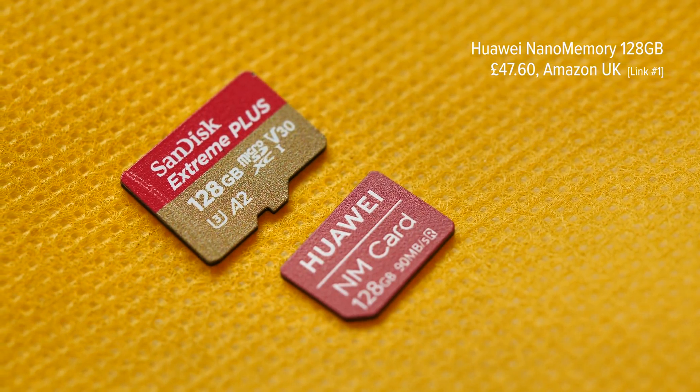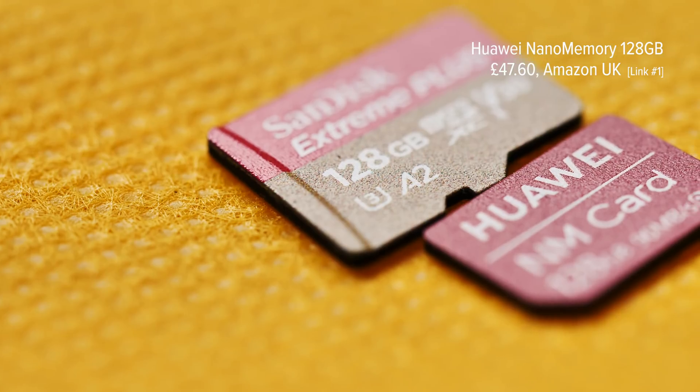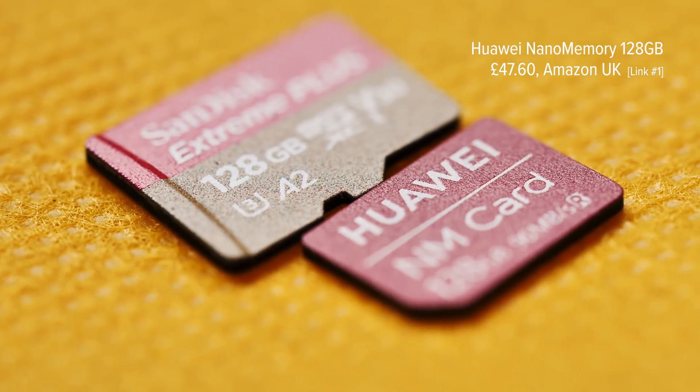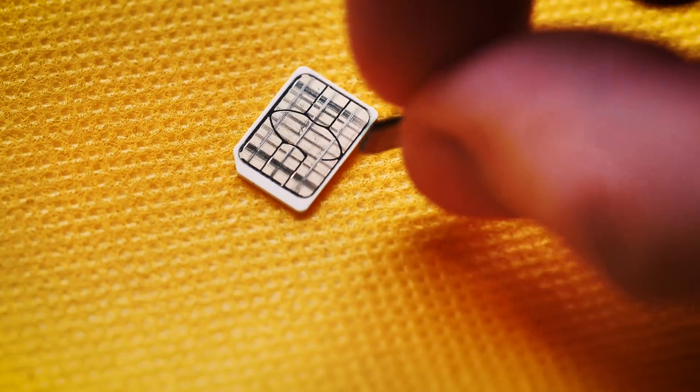So Huawei's solution has been to shrink down SD storage even further. For all practical purposes, all a nano memory card is, is a microSD shrunken down into the footprint of a nano SIM card. As you can see here, the physical size is identical, but the gold contacts on the back are a little different.